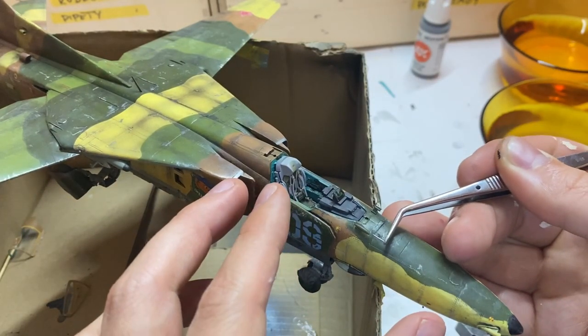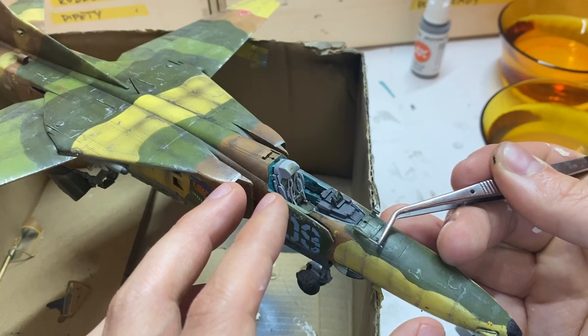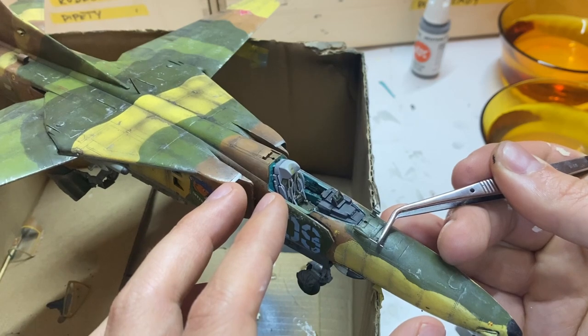After adding some antennas from hypodermic needle and pitot tubes stolen from my MiG-21's radar antenna pip, the model was finished.